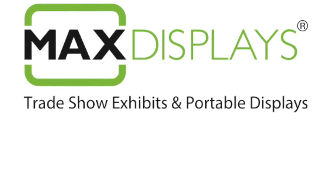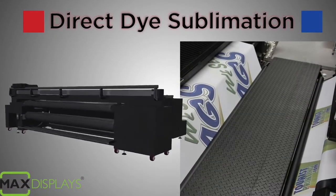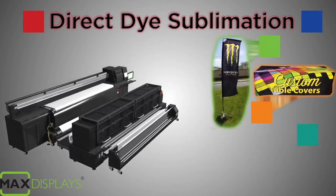Direct Dye Sublimation is a powerful cutting-edge printing method that can print graphics onto fabric material for products such as flags, table covers, or fabric banners.